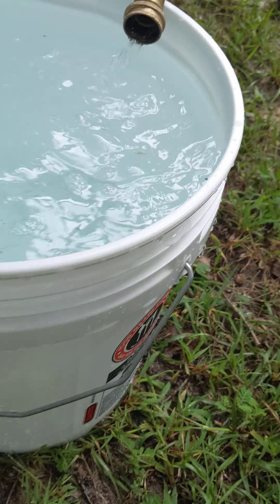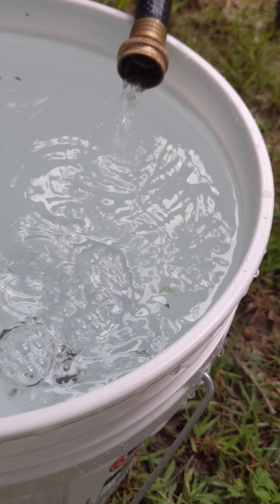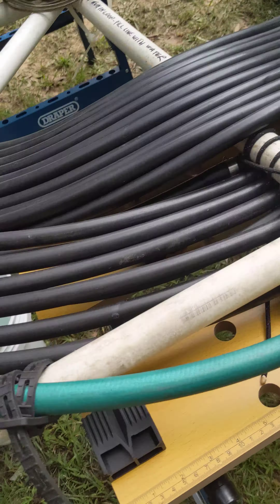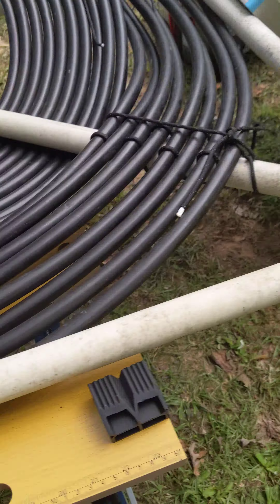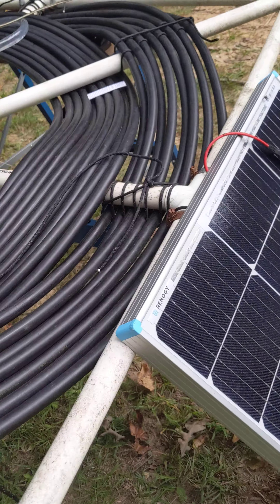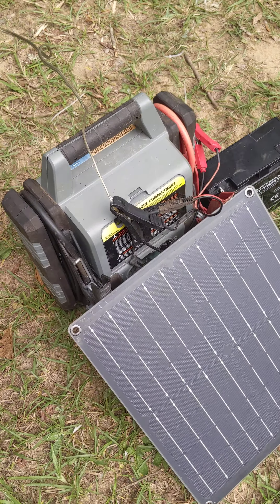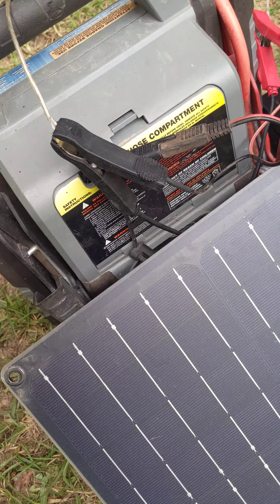You can see the water coming out over here. If it was sunny — which we don't have today, just clouds — these coils would get hot.